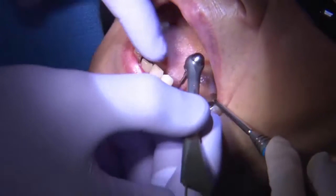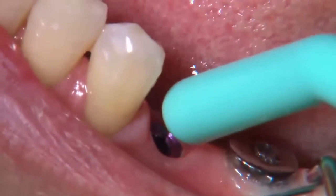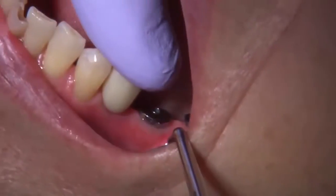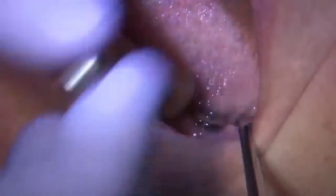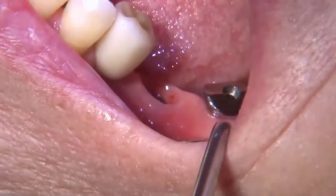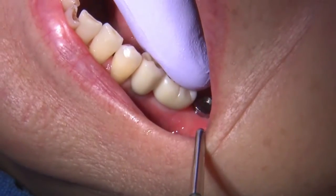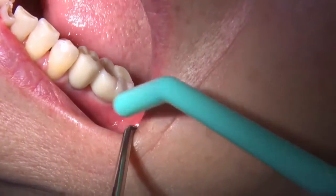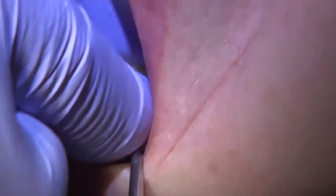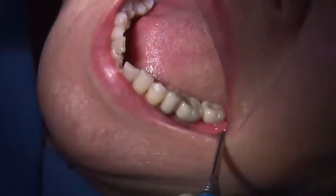I will send that to the laboratory along with the opposing, and the laboratory will fabricate the final restorations. In this situation, I requested screw-retained Bruxer crowns from Glidewell Dental Laboratories. Once my patient returned for the delivery visit, I was able to remove the healing abutments and deliver these final screw-retained restorations. Everything was pre-planned, and because of the inter-implant jig and the bite jig, I was able to deliver this in a very efficient manner.